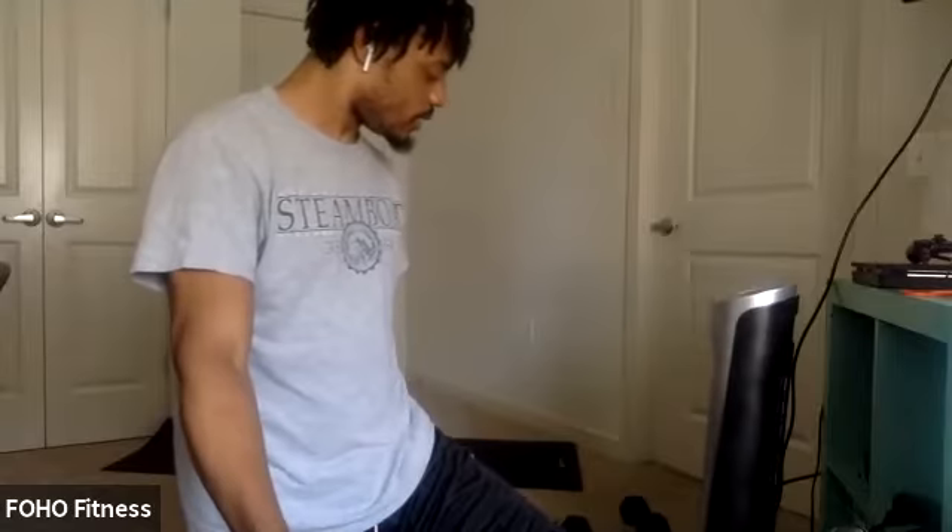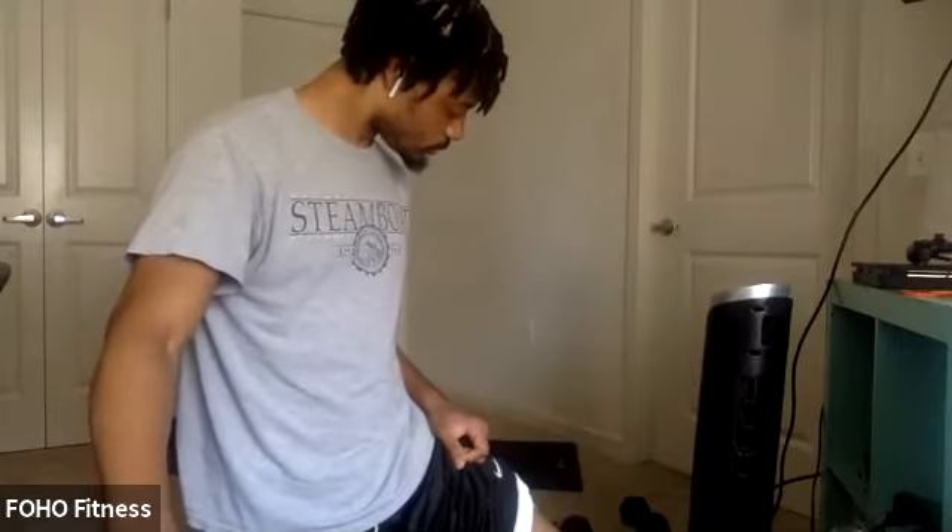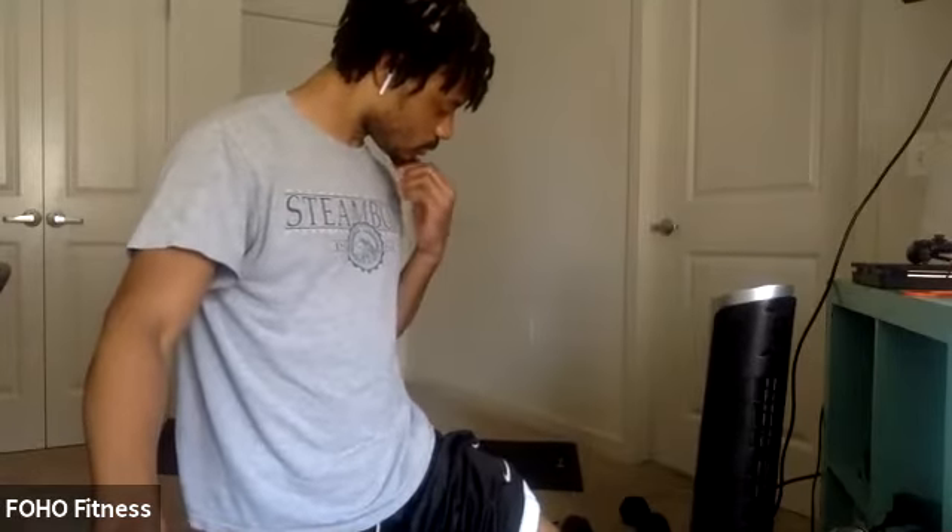Relax. All right, plank hold. Third time here. Ready. In three, two, one. Let's hold. Let's go. Good, good. Last couple. Three, two, one.